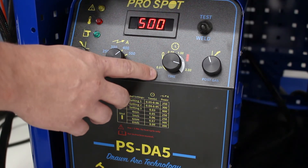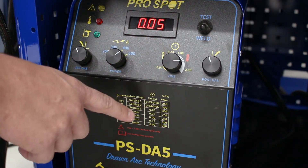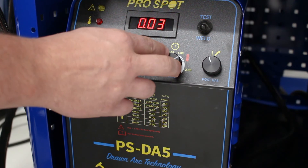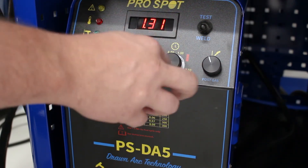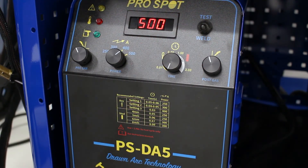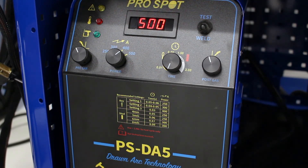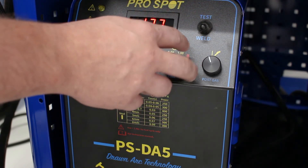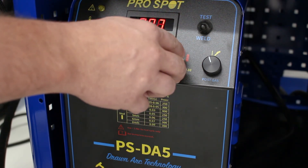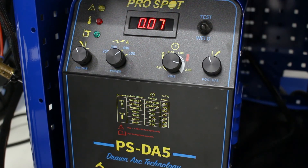Then we look at the time knob. The welding chart gives you a good idea of what the time should be, and it can go anywhere from 0.01 all the way up to two. You would only go up to two if you had a thicker piece of aluminum and were welding a stud on. For welding keys and typical dent pulling applications, we keep it way down — the sweet spot tends to be right around 0.07 for a key. The weld time knob gives you the freedom to control how long that arc is struck to give you the best mounting point possible.